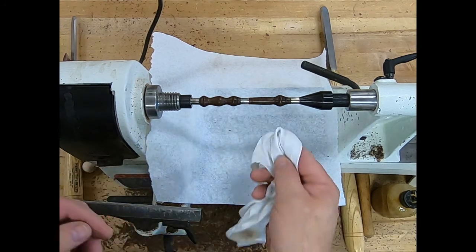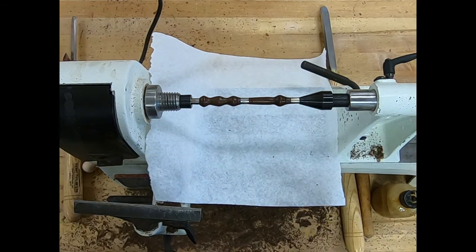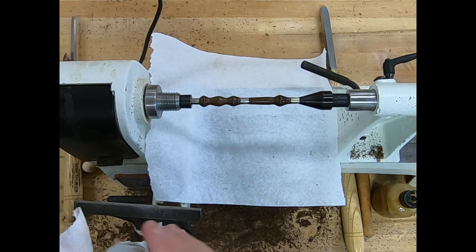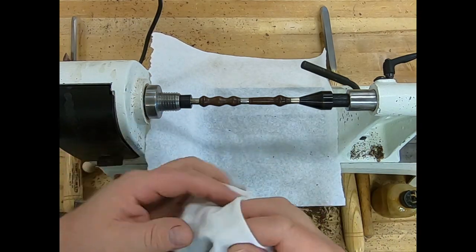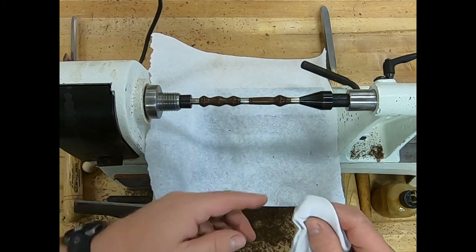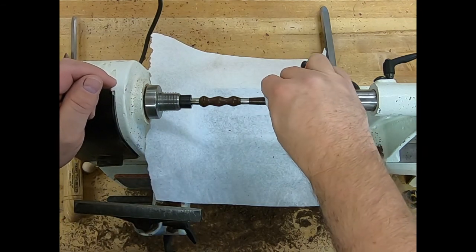Now I'm going to start the lathe at a low RPM, going slow, and come across here just to wipe — this takes any extra liquid and pulls it off onto the rag. Then I'm going to crank it up: on the small lathes all the way up, on the bigger lathes to about 3,200–3,300 RPM. I'm going to take my rag, wrap it a couple of times to get a few thicknesses, and then pinch the pin until I start to feel some heat, moving it around.